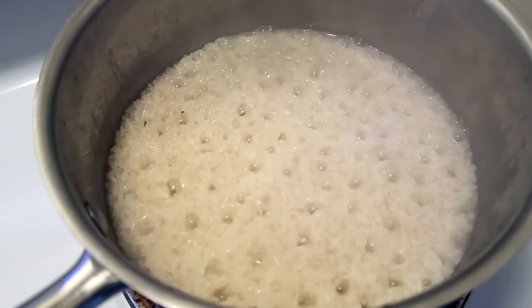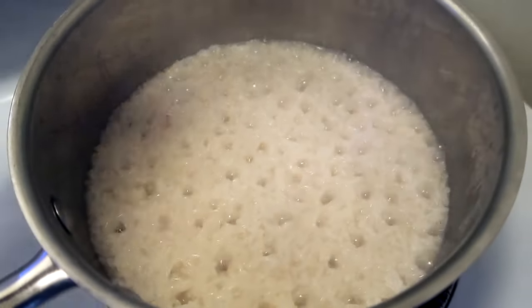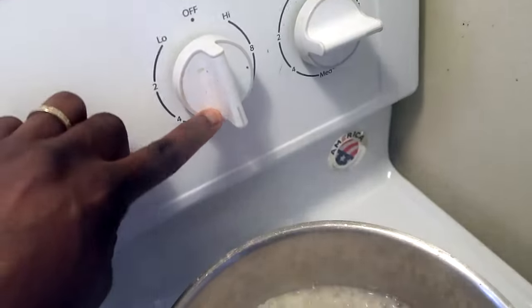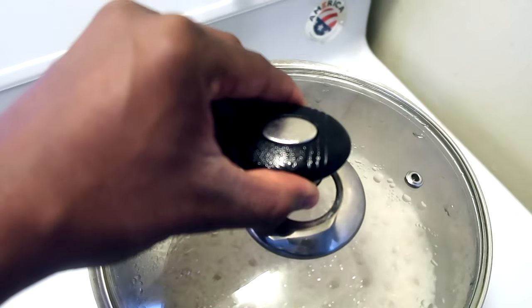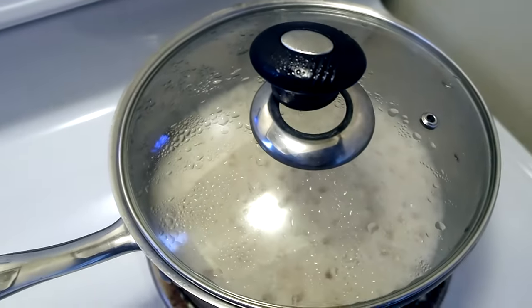I've had my rice boiling on high heat for about five minutes and I've turned it down to medium, because you don't want to turn it down too low and get the rice too mushy. I'm going to cover this now and let it simmer for about another ten minutes and it should be perfect.